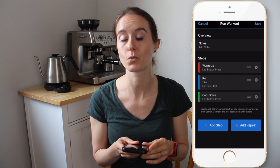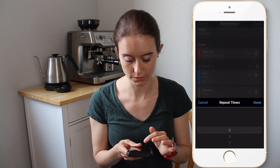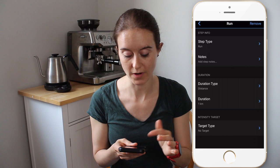This workout was five times 1K with a four-minute rest. To do that, I'm going to click "Add Repeat" and get rid of that extra 1K. I scroll to set it to five repeats and click Run. You can see the options: warm-up, run, recover, rest, cool-down, other. "Run" just means the working part of your workout.